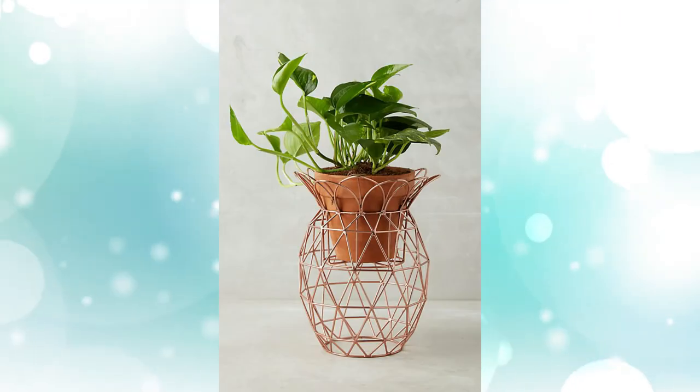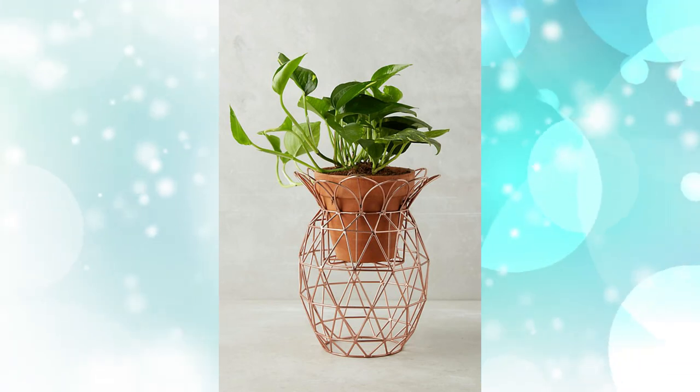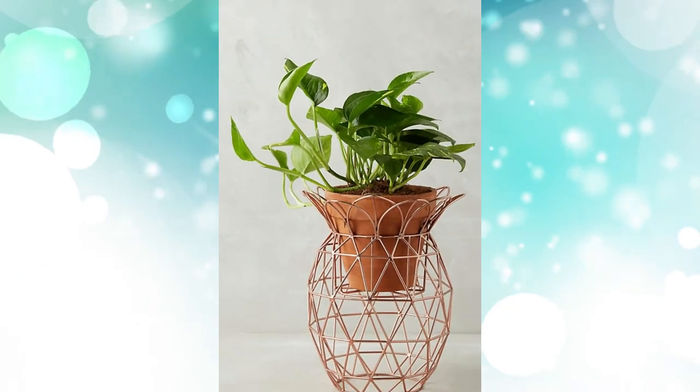6. Copper-finished pineapple-shaped plant stand. Available in a gold or copper finish, this metal stand resembles a pineapple. Get fruity by placing it beside the front door.